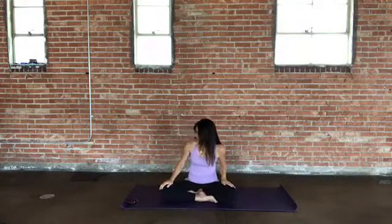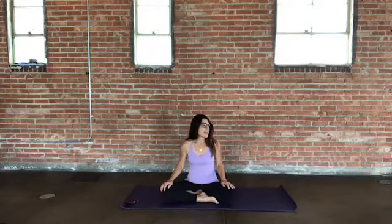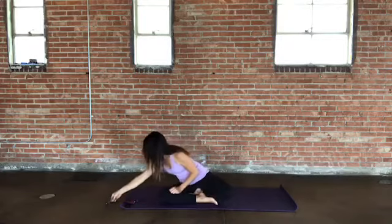Well, these are such strange times. It seems like things are shifting so much day to day. But I'm so grateful for this practice, for this time that we can gather together, whether it's literally or virtually, to take some time to breathe and to be in the body and to practice being present. So go ahead and find your seat, everybody. Let's take the first few moments here in stillness.